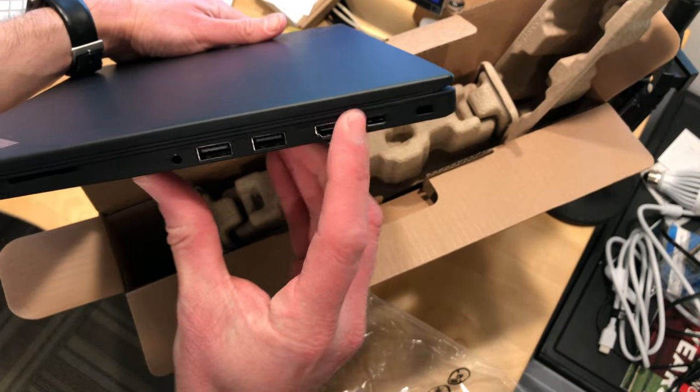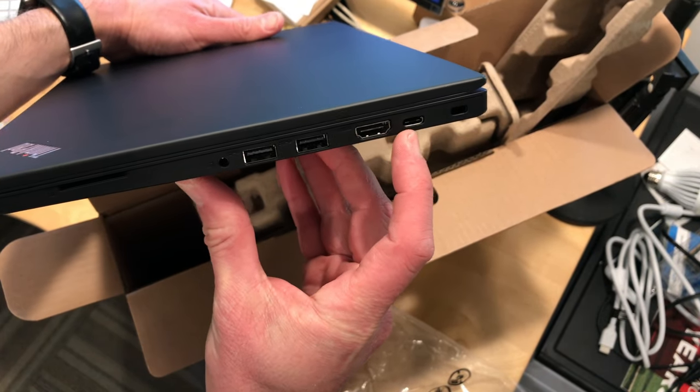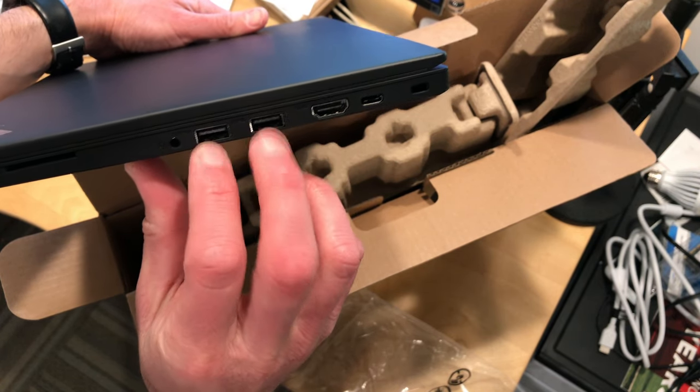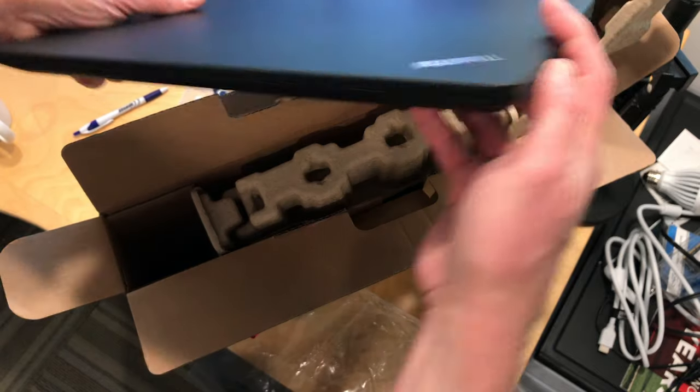On the other side, we do have a Type-C port. I don't believe this is Thunderbolt — I'll double-check on that, but I think it's just regular USB Type-C. HDMI out and two USB 3 ports on that side, along with a card reader.